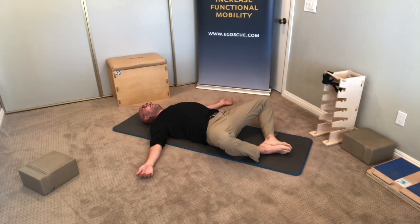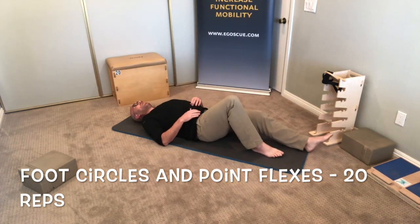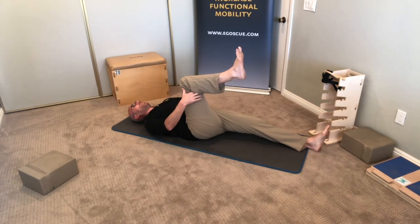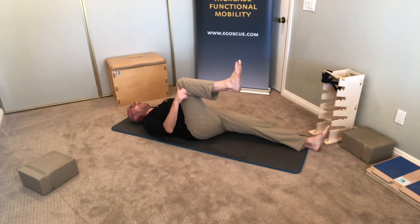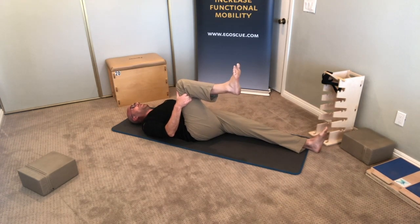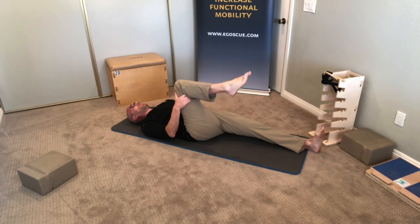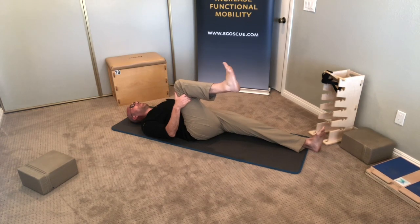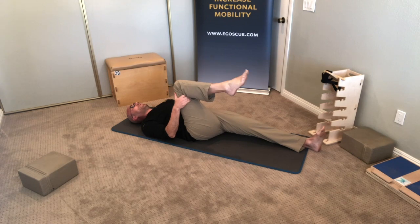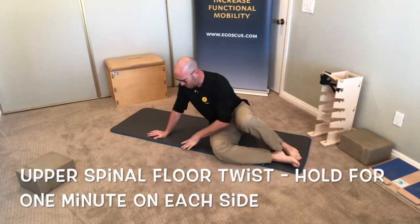Next up is the foot circles and point flexes. Lie flat on your back with one leg extended on the floor, toes pointing to the ceiling. Bring the other leg toward your chest, interlocking your hands behind the knee, making sure the lower leg stays parallel with the floor. From here, circle the foot and ankle 20 times in one direction, then 20 times in the opposite direction, keeping the foot and ankle moving while the knee stays stable. After circles in both directions, point and flex the foot 20 times, then switch to the other leg.